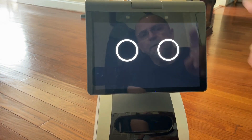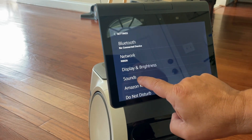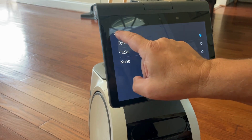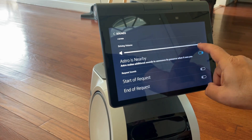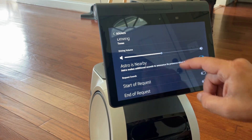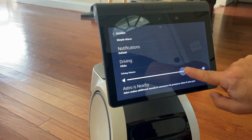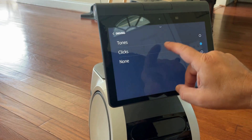To adjust the drive volume, swipe down, go to Settings, go to Sounds, scroll down to Driving Tones. You can have tones or clicks. Select Tones, then Driving Volume, and you can adjust it to where you want it. You can also do clicks.